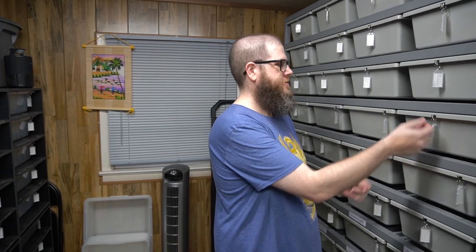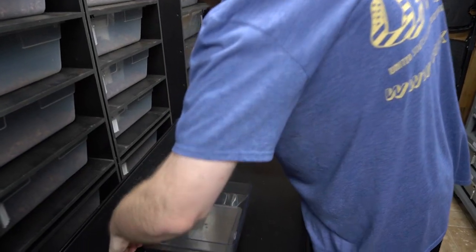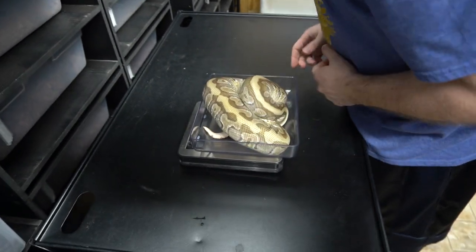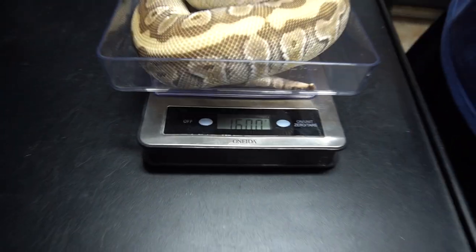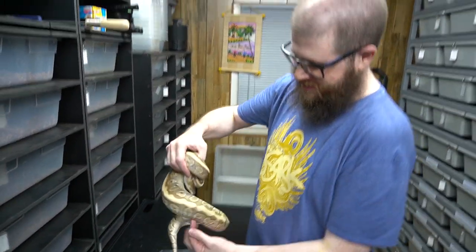There's a lot of debate over what size your female should be or how old she should be before she's ready to breed. Some people go by age, some people go strictly by weight, some people do a combination of both. What we look for is a minimum weight of 1,200 grams on a female. I think this girl is right in that range — let's pop her on a scale. She's 1,600 grams.